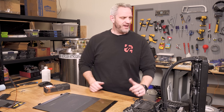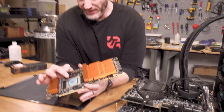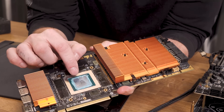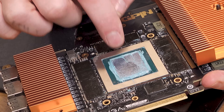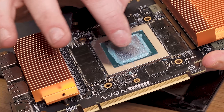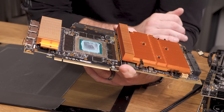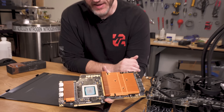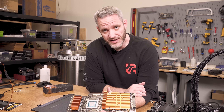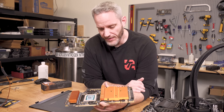We're going to talk about lapping. We've talked about lapping CPUs in the past and showed you the benefit because the IHS isn't always flat. In this particular instance, because the GPU die itself is fully exposed, we're not going to be lapping the die — what we're going to be trying to fix is this terrible mount. You can kind of see the contact patch there, and that's our clue as to what's really holding me back from getting higher scores, because the higher the clocks go, the more consistent and perfect the mount has to be.